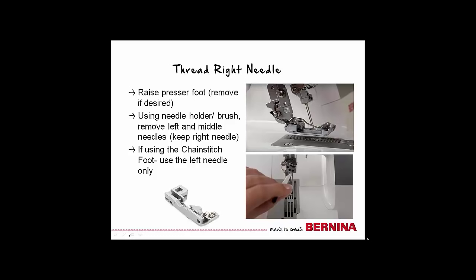Using the needle holder brush tool, remove the left and middle needles. Be sure to tighten the screw slightly once removing the needle so that it doesn't wiggle out when you begin sewing.